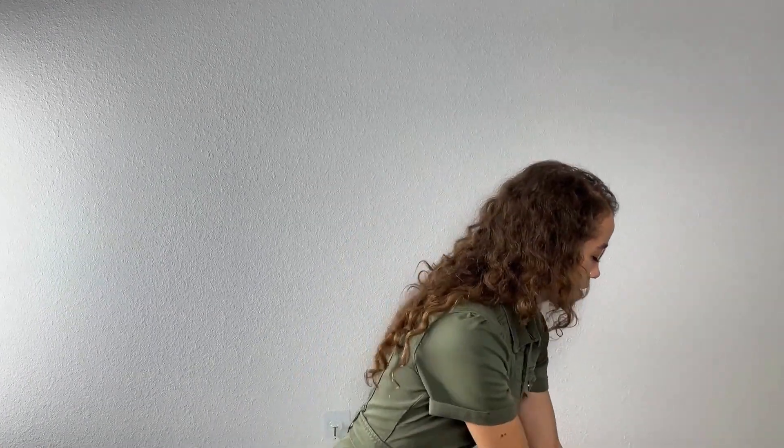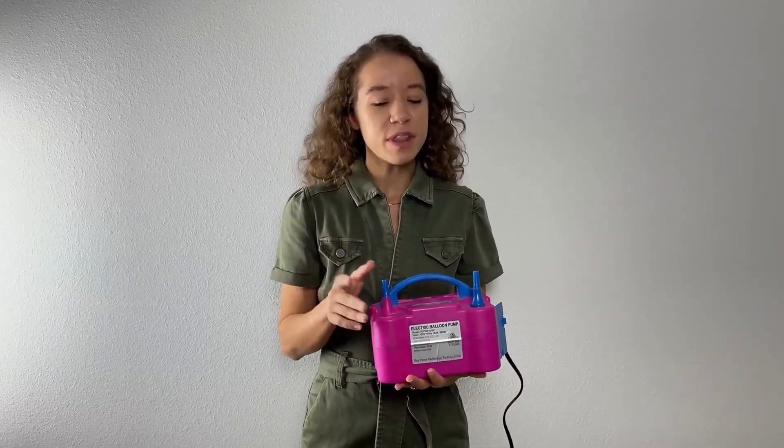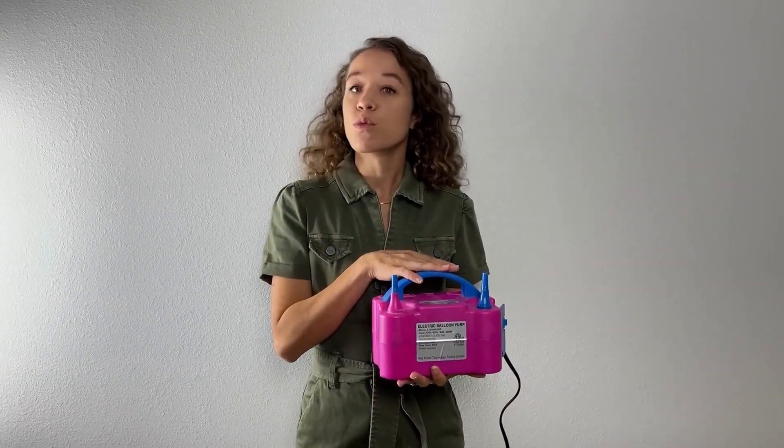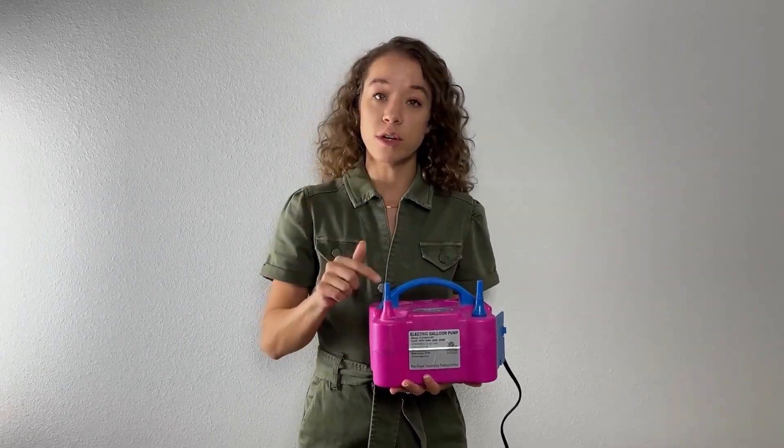The next thing you're gonna want is an electric balloon pump. This is gonna save you a lot of time and effort instead of manually blowing them all up. This one we got off of Amazon — we'll go ahead and link this in the description — and I like it because it does come with two nozzles.